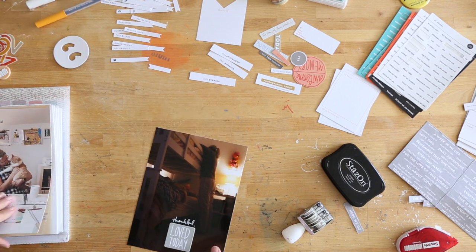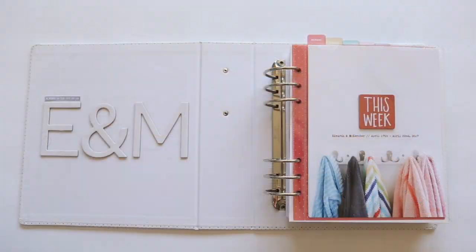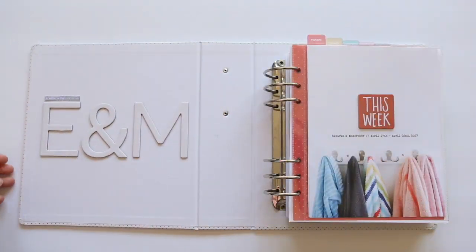Now I'm here to give you a full walkthrough of my completed week in the life album. Let's go ahead and take a look at everything all done and put together. You saw some of the beginning steps of the approach I was taking for each of the days, and now let's look at the completed album itself.